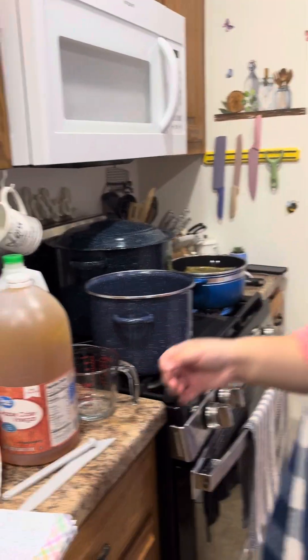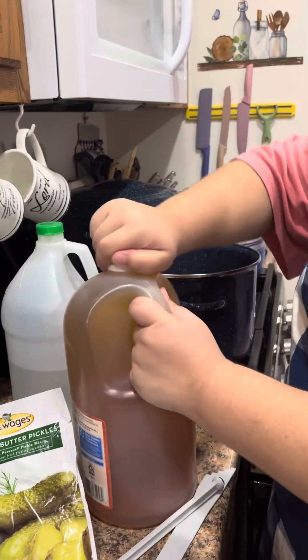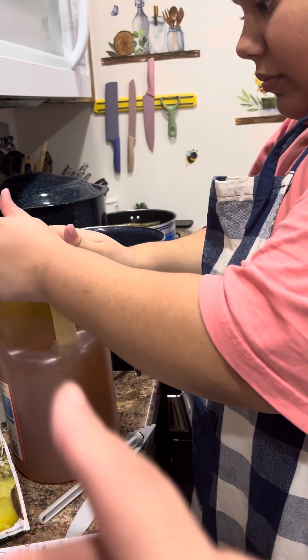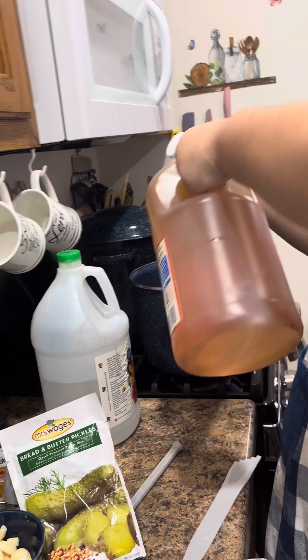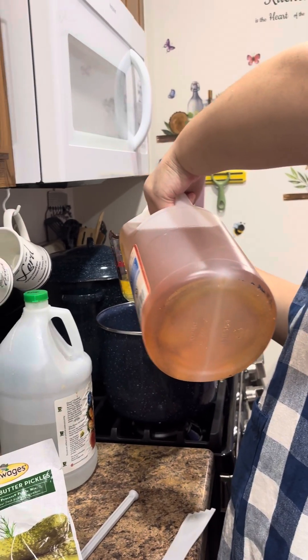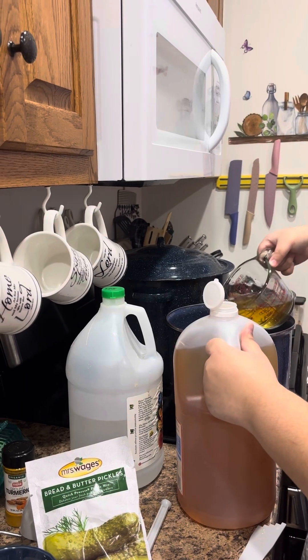Four cups of vinegar, but we're going to use only one of the apple cider — whatever you like, either the white, the still, or the apple. Just one cup.